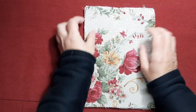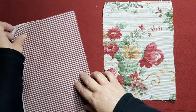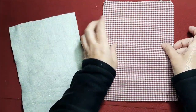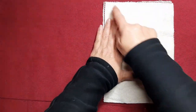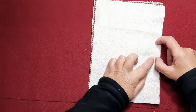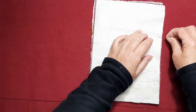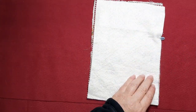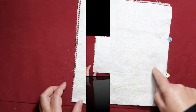Vamos a poner derecho con derecho de los dos tejidos y guata o fieltro, y vamos a pasar un pespunte todo alrededor, menos en un trocito que dejaremos en un lateral sin coser. Vamos a la máquina, pasamos todo y vuelvo enseguida.